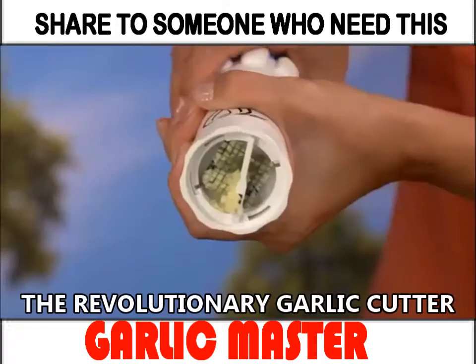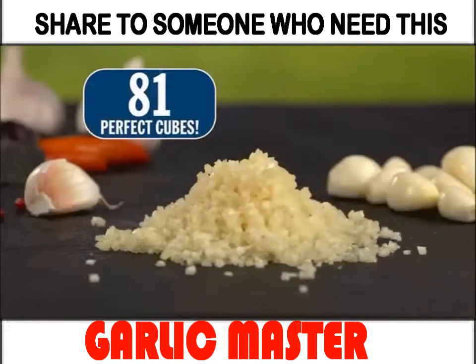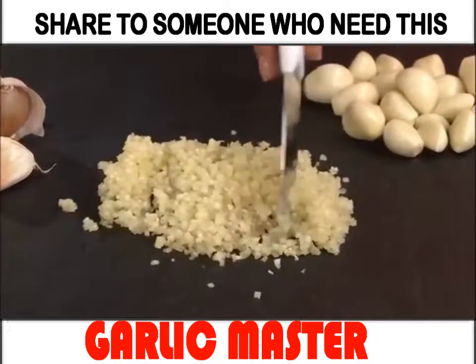Introducing the genius Garlic Master, the revolutionary garlic cutter that precision cuts 81 perfect cubes with just a twist in a split second. Amazing.